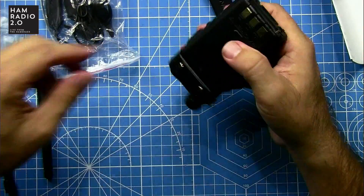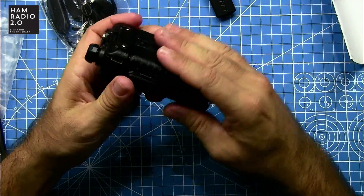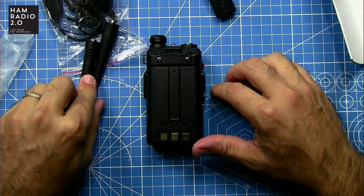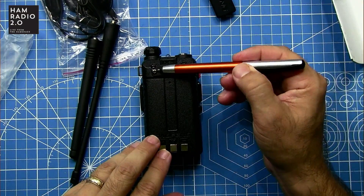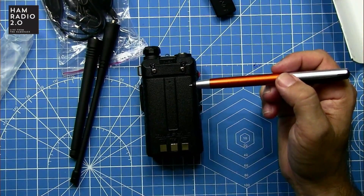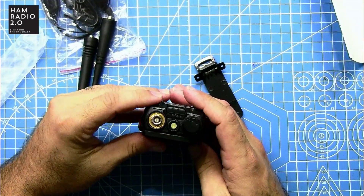The saving grace is that typically these Baofeng antennas are kind of junk anyway. That's the bad news — two antennas, bad news. Good news: as with all UV-5Rs, the ports for the belt clip are on the radio, not the battery. So you can put the radio on like that.